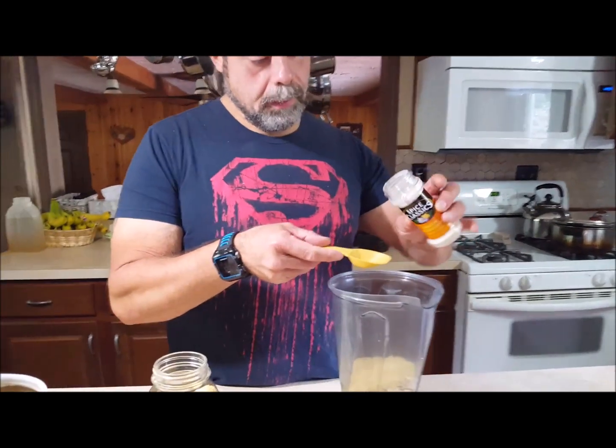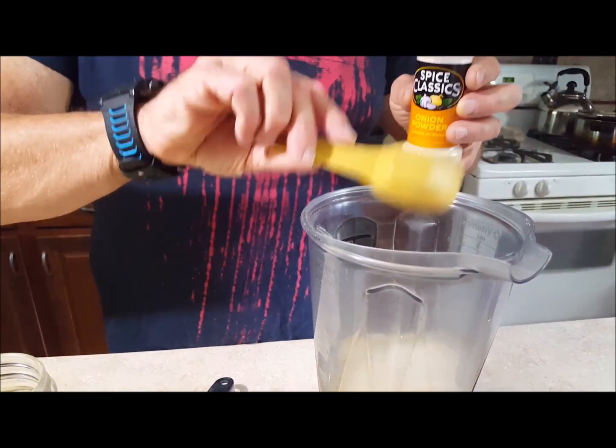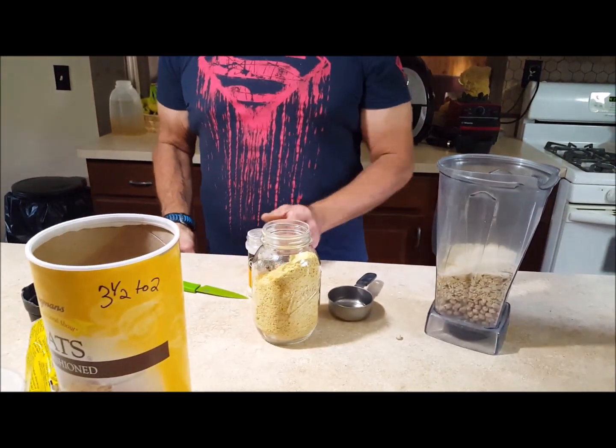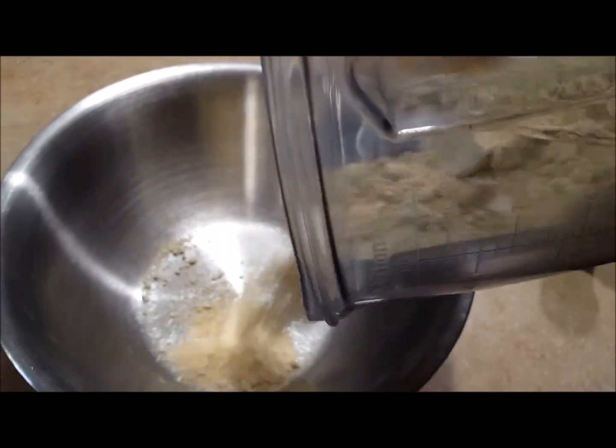If you don't have a really good blender, you can buy chickpea flour already made and oats already ground up. But I think a Vitamix is a really good investment. Blend all that together and dump it in a big mixing bowl.